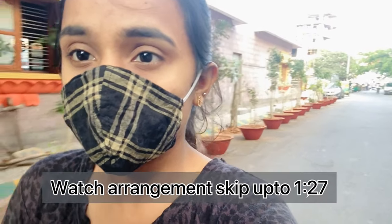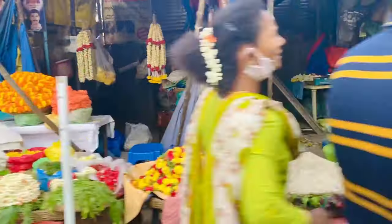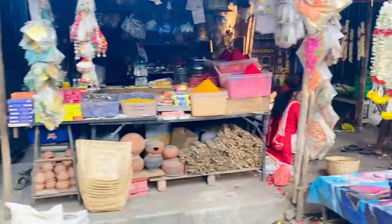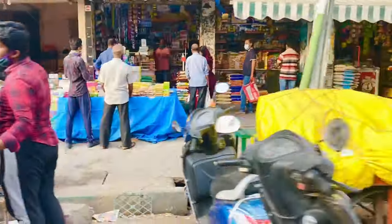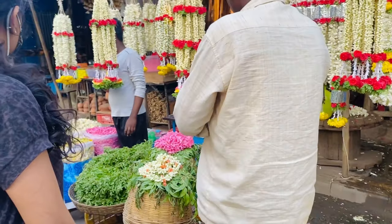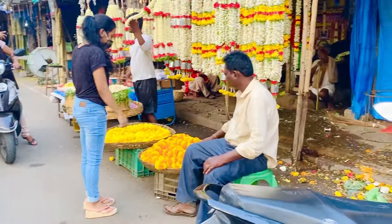Hi guys, welcome back. I know I'm super late to upload this video. I'm almost near the market, let's quickly get things done and we'll get back home soon. I'm going to purchase a few things required to arrange Vishukani. I should have posted this video last week, but due to a busy schedule and a toddler, I am late. I'm here at Ashunpur market to purchase flowers.